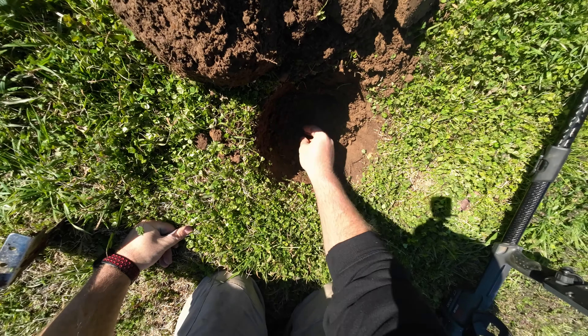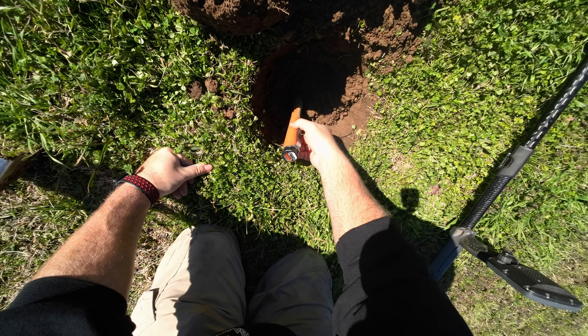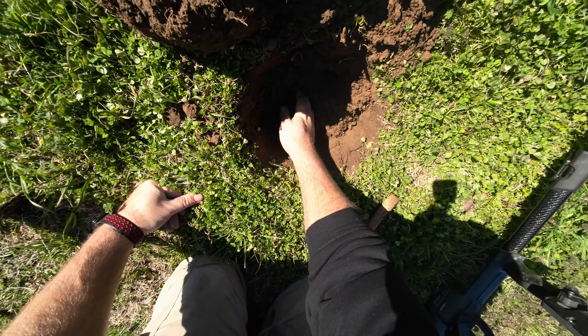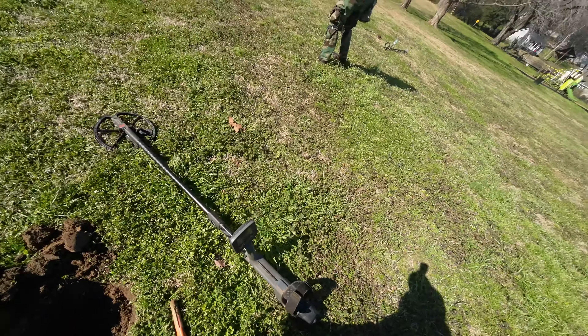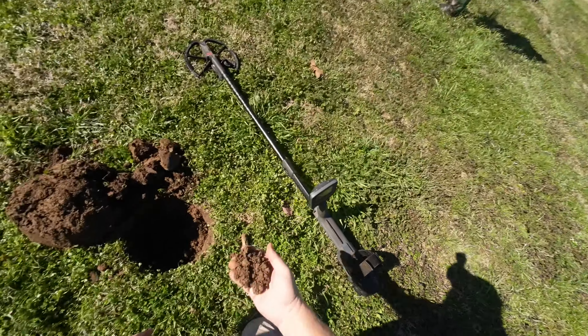It was on the edge too — pretty deep. I got it at about right there. Let's see how deep that was — good eight inches deep. Did it ring up good? It was kind of hit or miss. I turned the camera on just in case because I thought it could be foil or it could be a deep silver, but yeah.